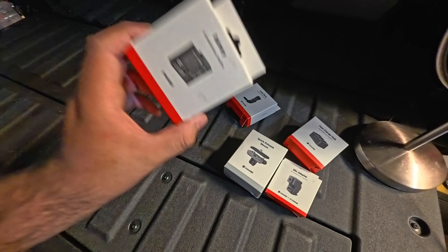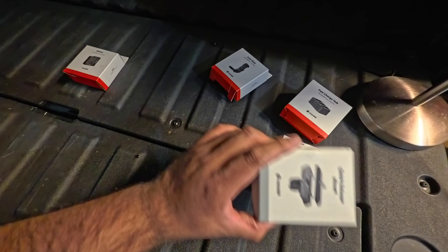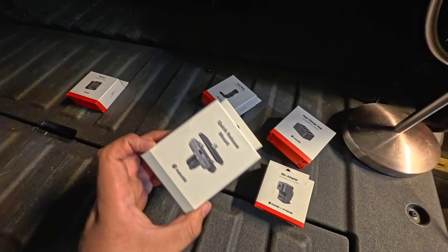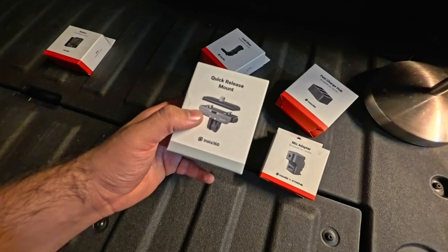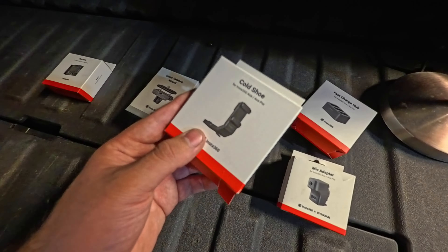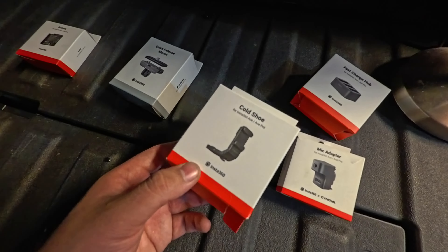The battery life is really good with these cameras, however if you're shooting all day you're definitely going to want some extra batteries. The first thing you'll want to pick up is a quick release mount from Insta 360 — all these accessories are from Insta 360. This is not a sponsored video by any means; this is just the camera I'm deciding to use going into 2025. The second thing you'll need is the cold shoe, which will allow you to attach any attachments you may be using.